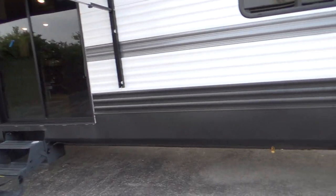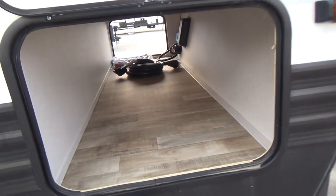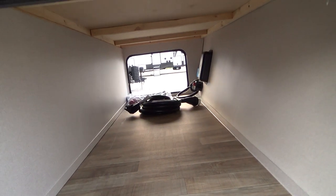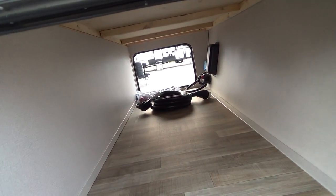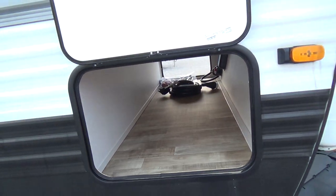As we walk around your unit, we'll come up to your storage first. It goes all the way through — there's a door on each side — and your cable is in there as well as a small hose for your sewer dump.